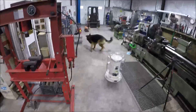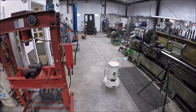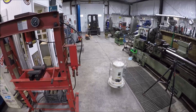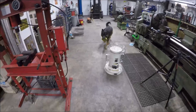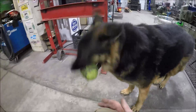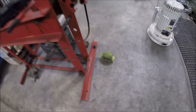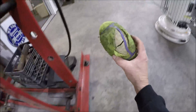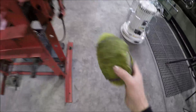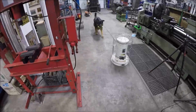Mr. Chaos says quit working on that generator and throw his football. All right, bud, there you go. He got a new football and he is just so happy. Show everybody your football. He's only had it a week and it's already looking kind of rough — the squeaker doesn't even work anymore. That's all right, I'm having fun.